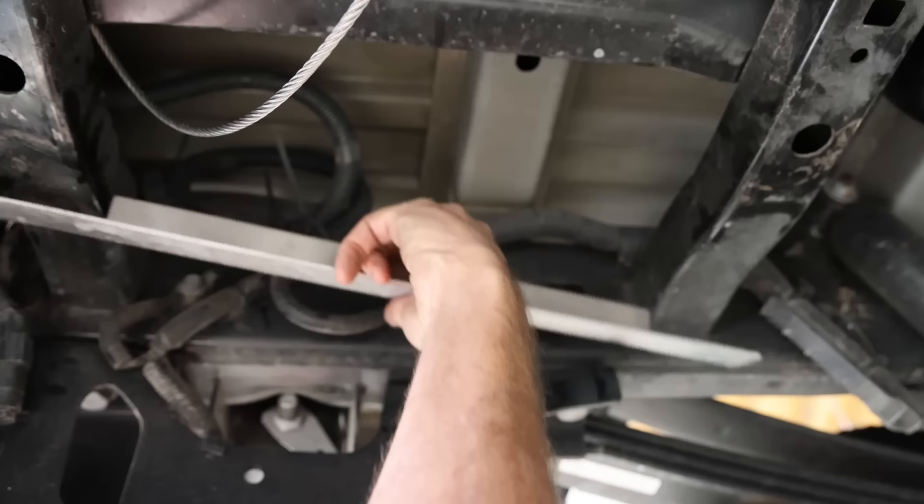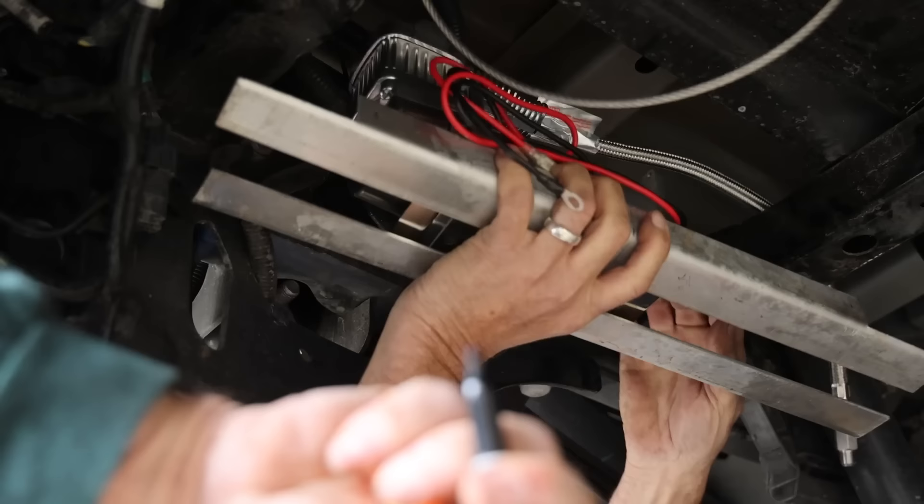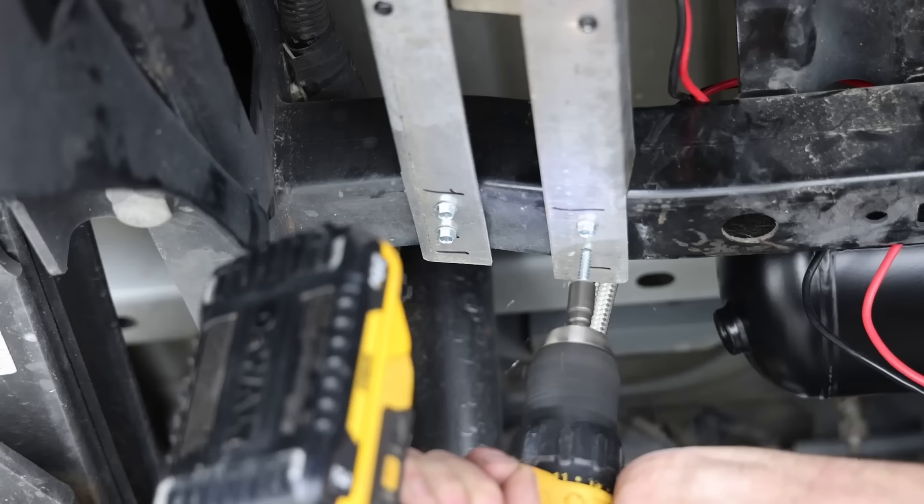One piece of angle iron goes on this side, one on the other side, and the compressor will fit right in between — mounting on top and fitting right into this pocket. What you've basically done is made a tray that keeps it out of the way of the spare tire and pushes it up into that pocket, self-tapping from the bottom.